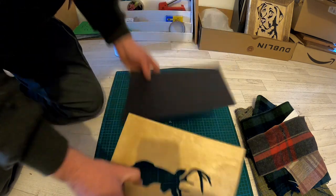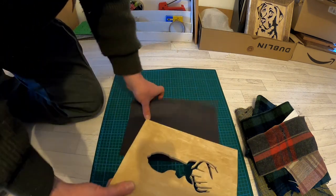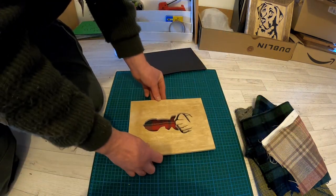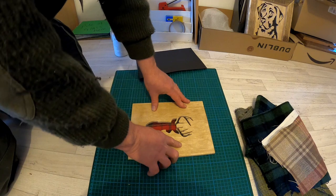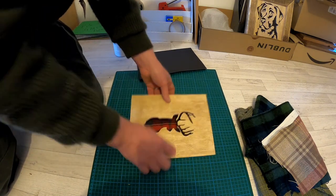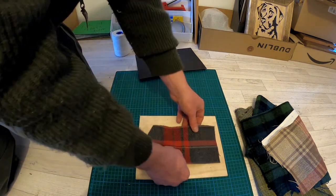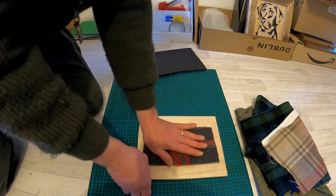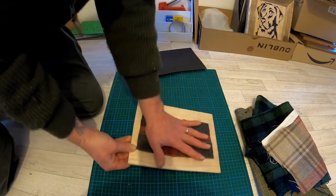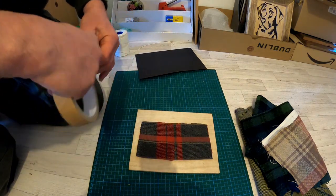For a lot of my pictures I usually just have a black background, but on this occasion I like to use a bit of tartan, as I live in Scotland, and it just gives it a little extra twist. I'll be using this piece today, and I just secure it on with a bit of framers tape before then placing it into the frame.